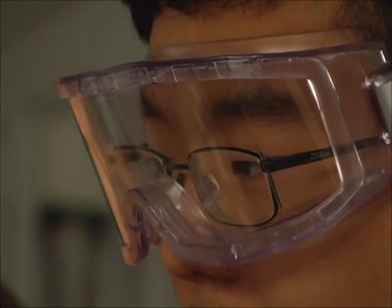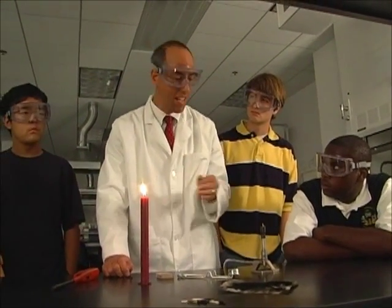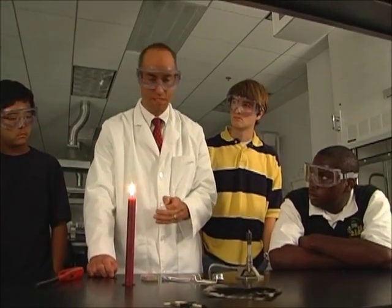We're interested in diffusion flames because the types of fires that you typically have in homes or businesses tend to be diffusion flames. In the lab, when you use a Bunsen burner, you generally want the pre-mixed flame.